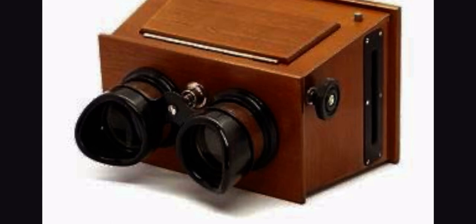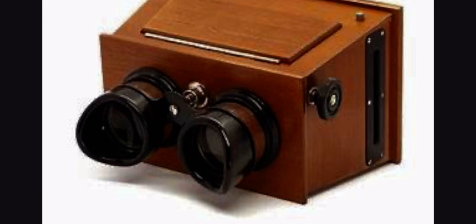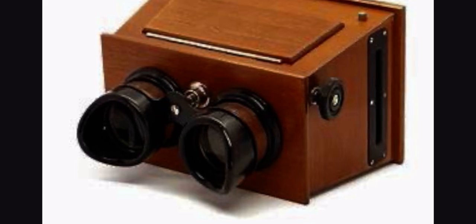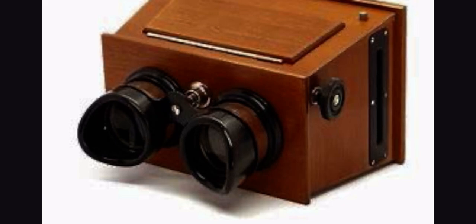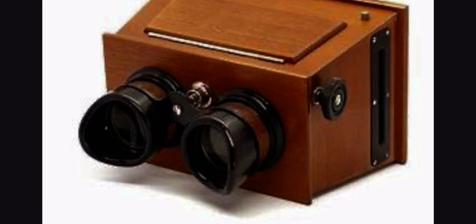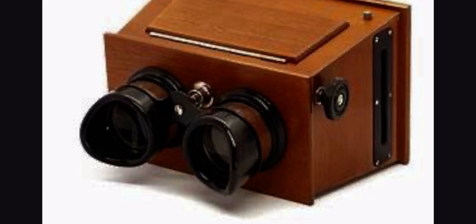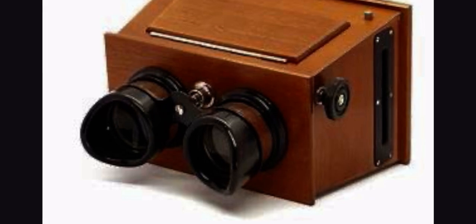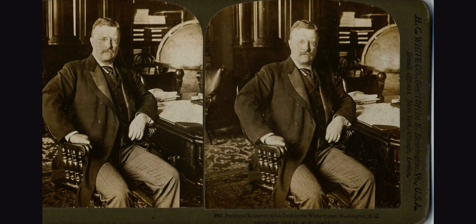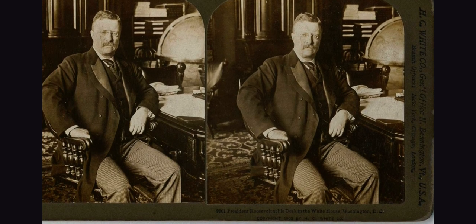The stereograph and stereoscope was created in the 1850s. However, it did not become super popular until the later half of the 1900s. Stereographs were often used to document historical events and people. We might not know they are from stereographs, but we would likely recognize some of the pictures taken by them — such as this photo of Theodore Roosevelt. He was the 26th president and did a lot of good for our nation. You may have seen this photo before and just not realized it came from a stereograph.